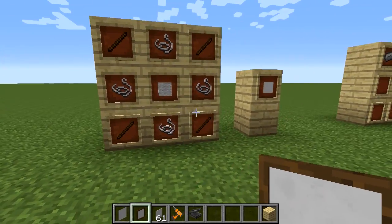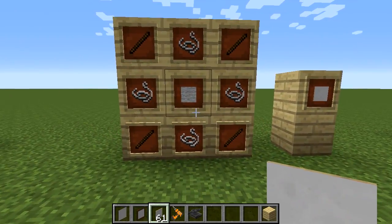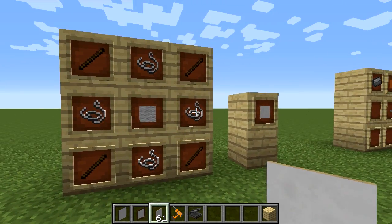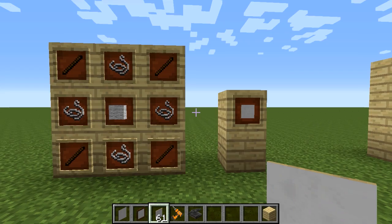Then finally, how to make a canvas: wool in the middle, string in the middle, and sticks on the outside — that's how you make a canvas.